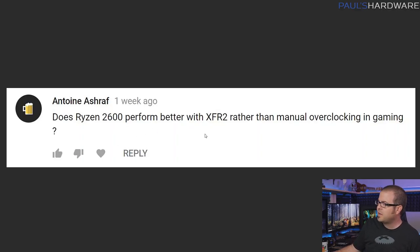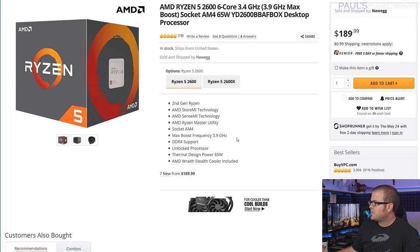Antoine Ashraf asks: does Ryzen 2600 perform better with XFR2 rather than manual overclocking in gaming? The Ryzen 5 2600 has a boost frequency of 3.9 GHz, and depending on your temperature and cooling solution, it can ramp up a little more — that's how XFR works. Unless you have a really good cooling solution and chip that can hold 4.1 or 4.2 GHz on all cores, you're probably better sticking with stock frequencies. XFR can get a 2600 up to 4 GHz or higher, while a manual all-core overclock might get stuck at 3.8 or 3.9 GHz. Since games prefer single-core performance, XFR2 has actually shown to perform better than a manual overclock in gaming.